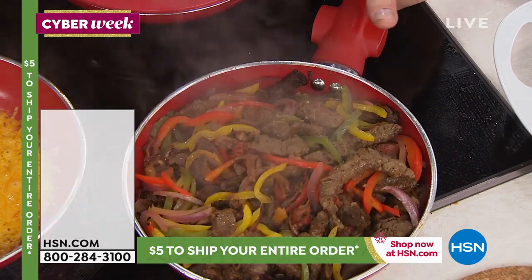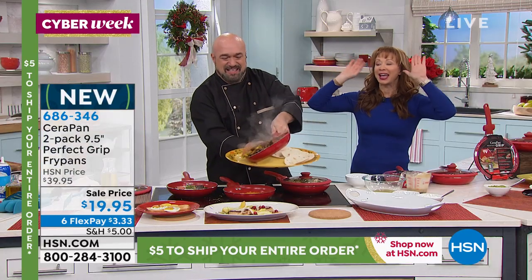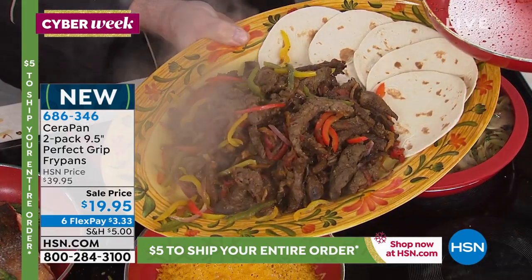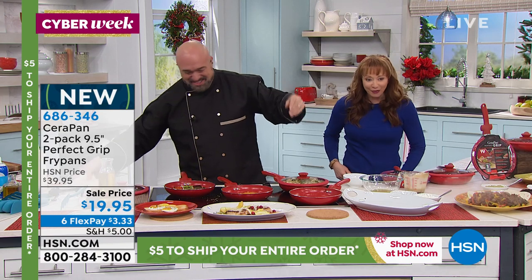Remember: you buy one, gift one — keep one, it's buy one get one free. It is official: six flex pays for the next three hours only.